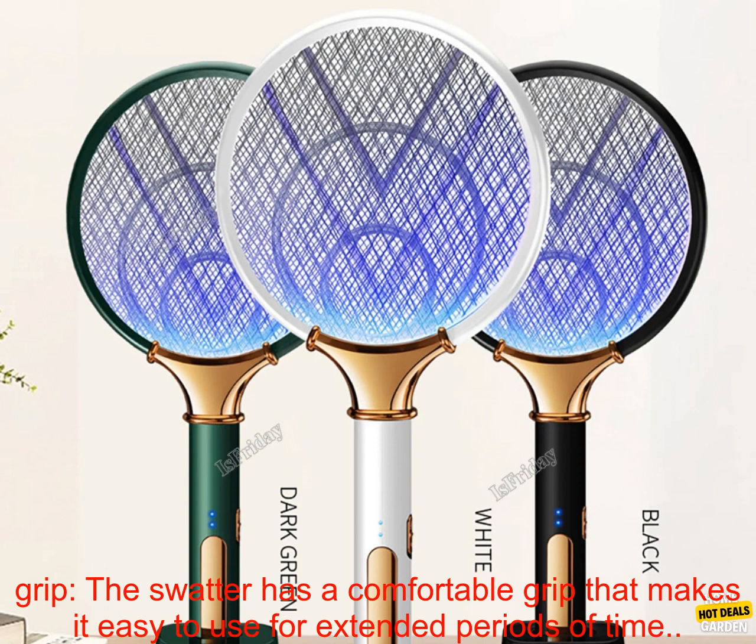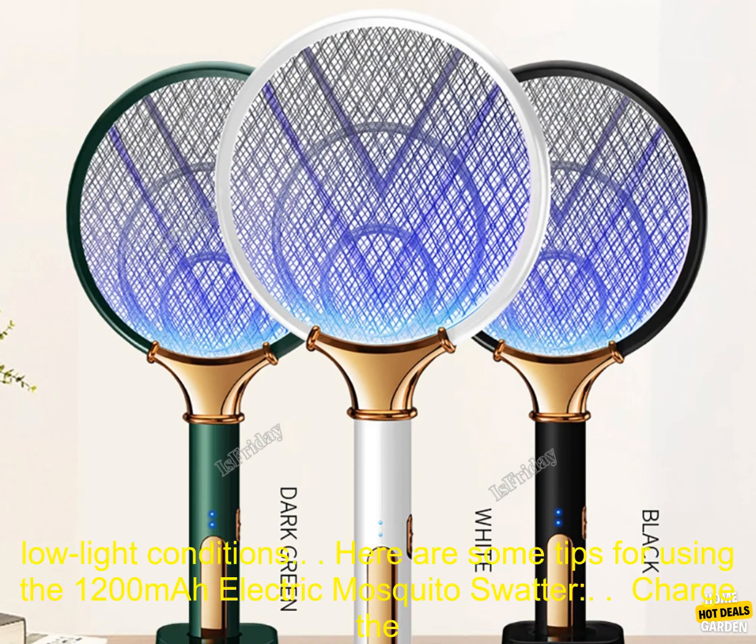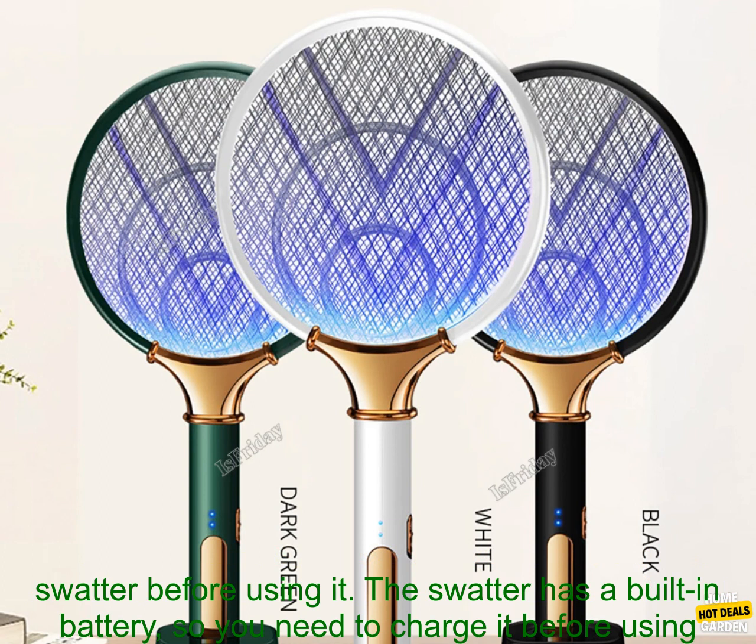The swatter has a comfortable grip that makes it easy to use for extended periods of time. It also features a built-in LED light that makes it easy to see pests in low light conditions.